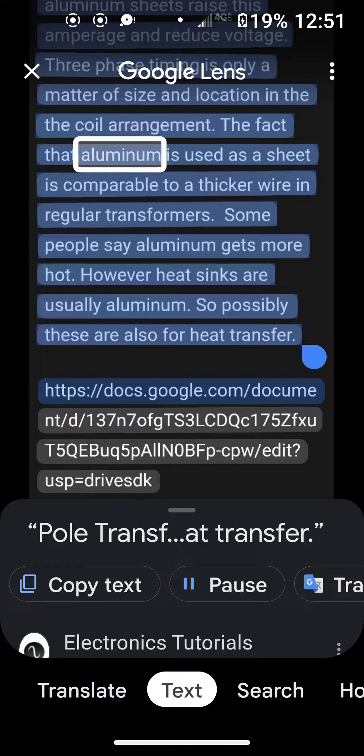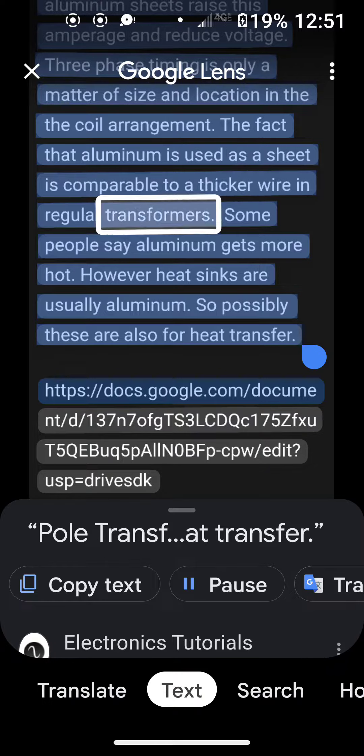The fact that aluminum is used as a sheet is comparable to a thicker wire in regular transformers. Some people say aluminum gets more hot. However, heat sinks are usually aluminum, so possibly these are also for heat transfer.